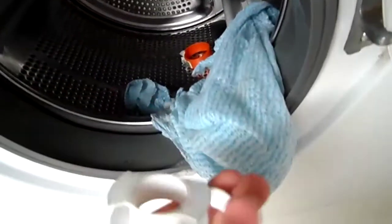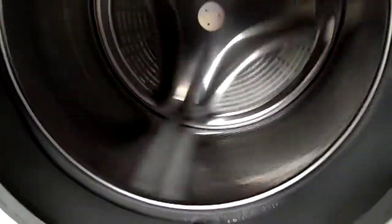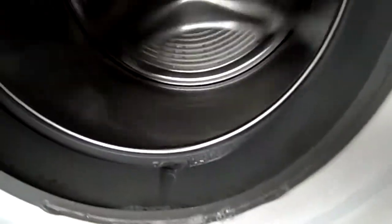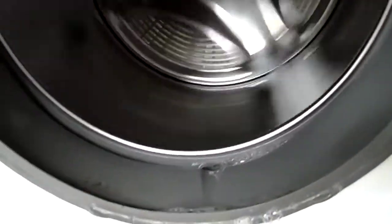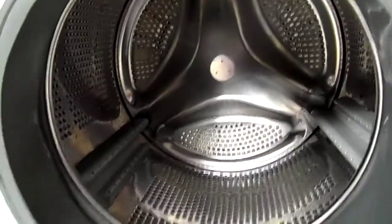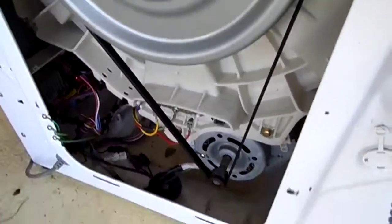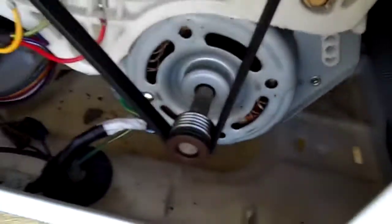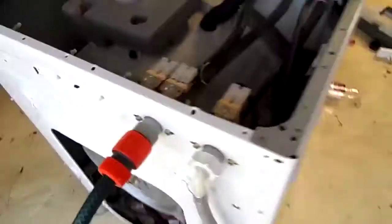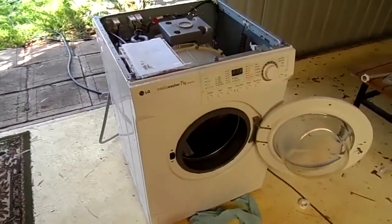Yep that thing broke again. Not even a whisper — apart from the motor and the agitators and that belt — still going. Thanks for watching.